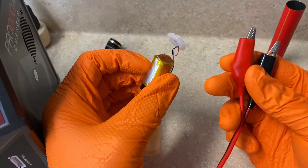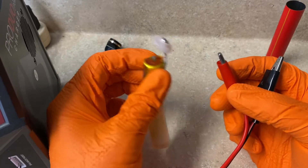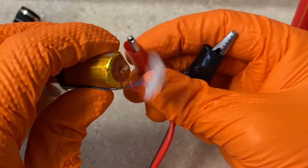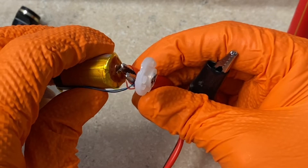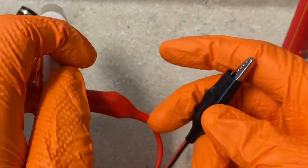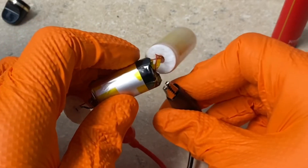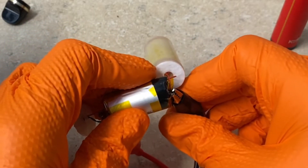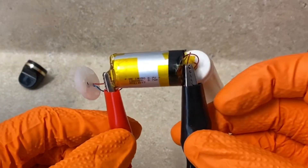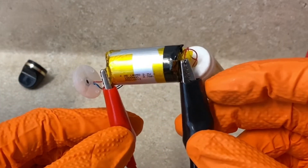Then you're going to connect your alligator clips from your battery charger to the connections. Remember, the positive connection is on the pressure switch side, so clip that there being as gentle as you can. Then flip it over and connect your black lead to the negative side. So you've got positive on the switch side and negative on the tank side.